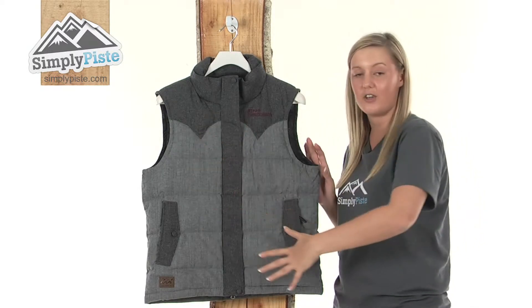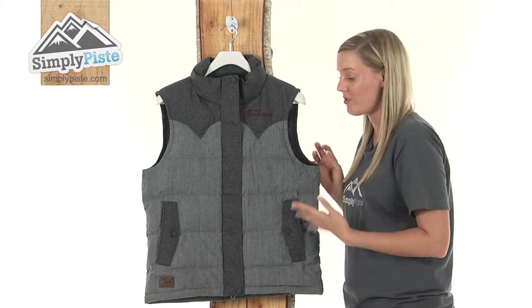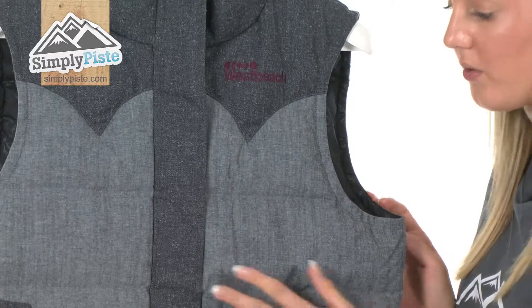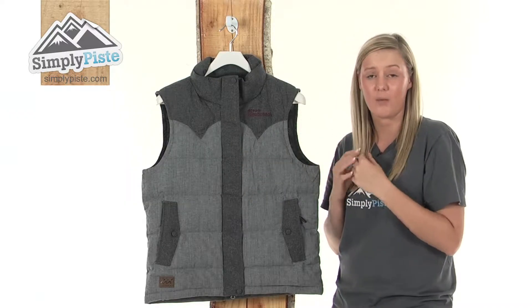It has a base camp technology, which means it's breathable and waterproof. It's also down-filled, and it has a sewn-through construction all the way through it, which will keep that down in place, so it's going to be really nice and warm.